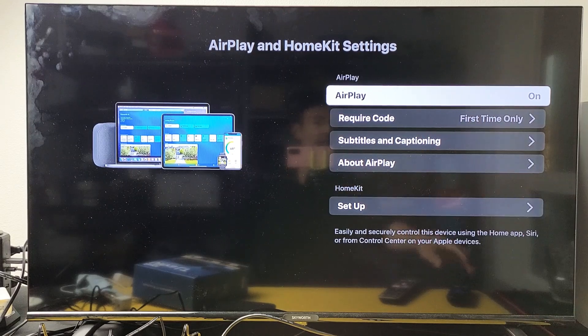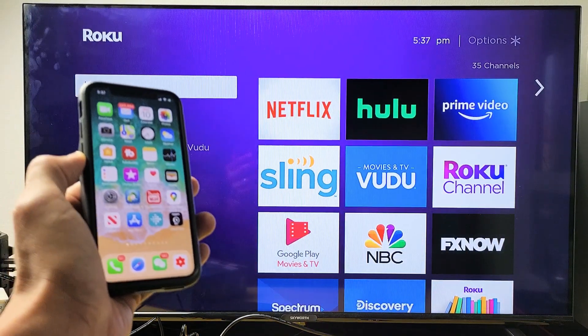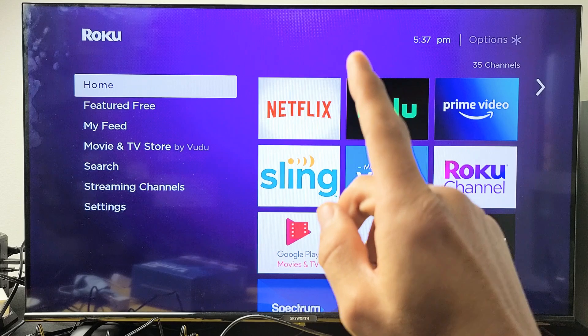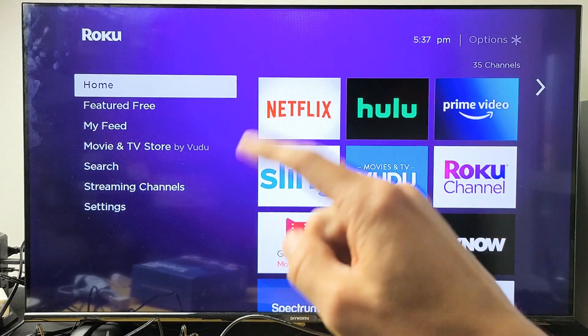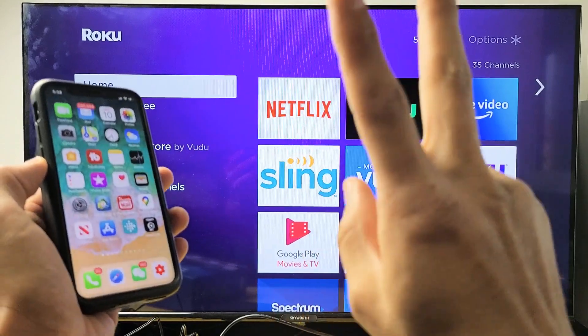Now I'll give you a quick demonstration. Currently you have it on. It doesn't matter where you are — we can just go back to the home screen. Note that the connection needs to be on your home Wi-Fi network, so your Roku Ultra as well as your iOS device need to be on the same home Wi-Fi network.